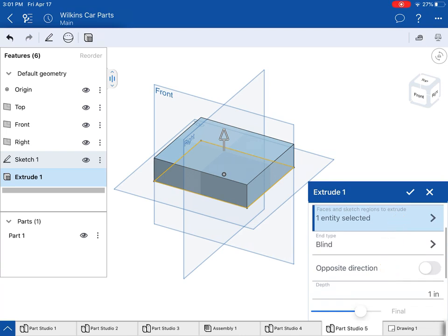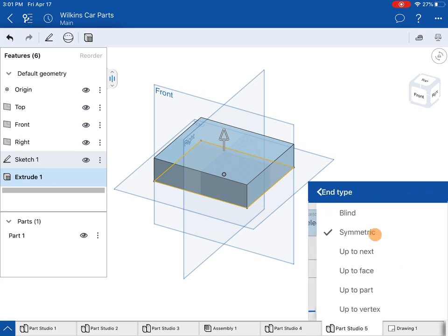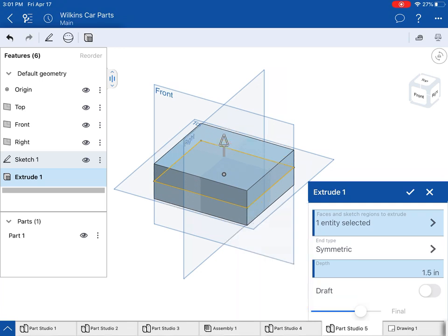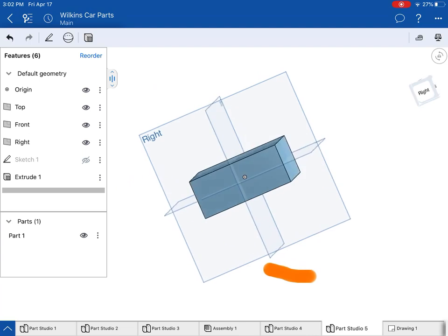It's going up, that's totally fine. Now if I want to keep a plane directly in the middle of my object, instead of end type blind I might want to do symmetric. That will help me keep the top plane in the middle, and I can use the top as a mid plane. Since I chose the origin as the center of my rectangle, my right side plane and front plane are also mid planes for my object — that's really helpful. I'll select check there.